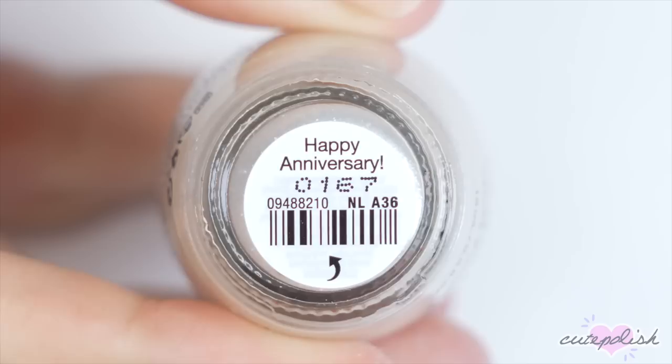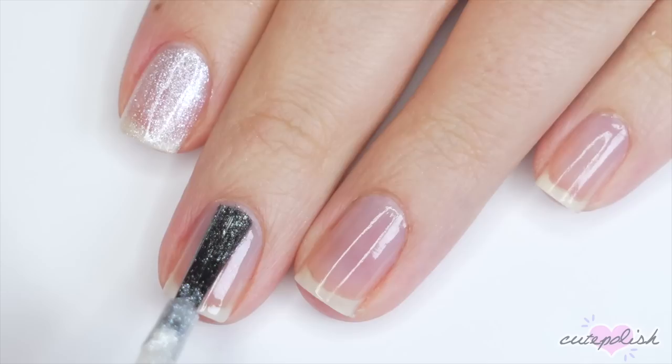For the next minimal Halloween look, I'll be using this really pretty frosty shade of polish and I'm only going to apply one coat of this to each of my nails.